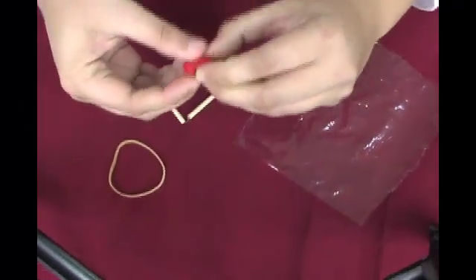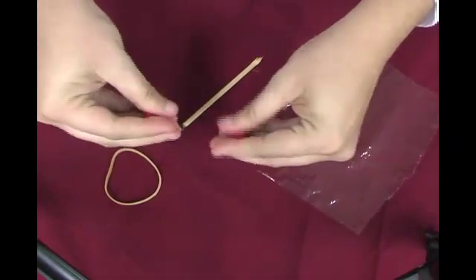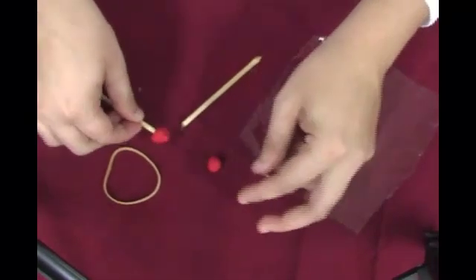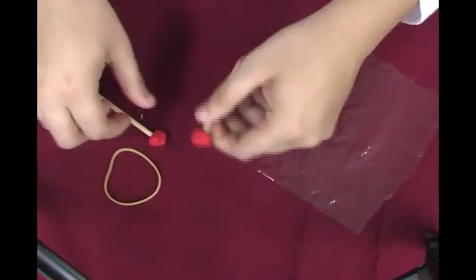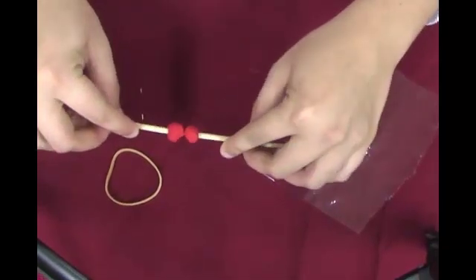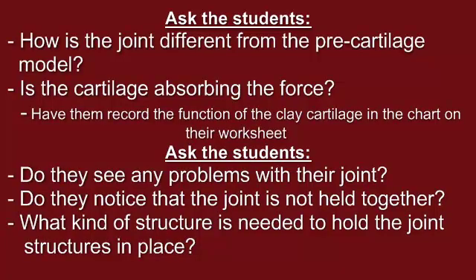Explain that if a joint only consisted of two bones rubbing against each other, the bones would begin to wear down. Also, without anything in between the bones, there would be no shock absorbency, causing a lot of force to be exerted on the bones. Cartilage is a soft surface that acts to cushion the bones and help them fit together. Instruct the students again to take turns positioning the dowels together as if they were a joint, moving them with their hands. Ask the students if they can tell how the joint is different from the pre-cartilage model.